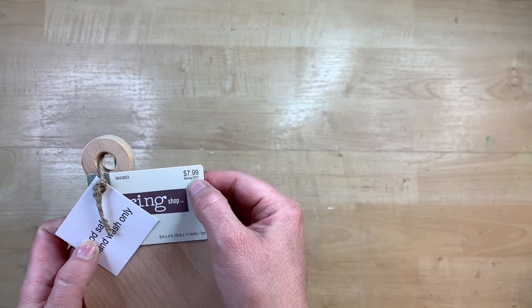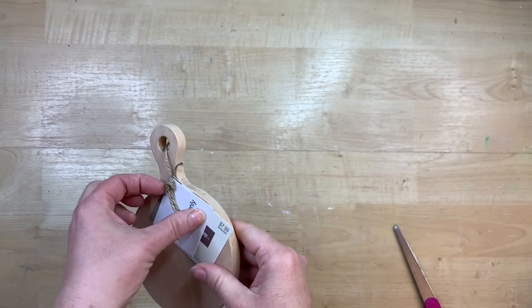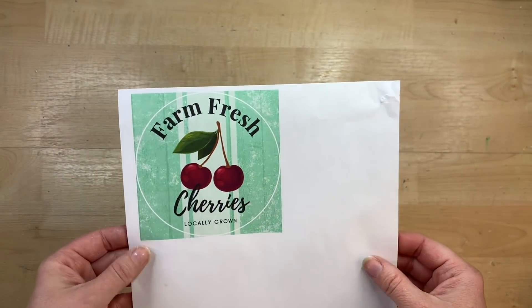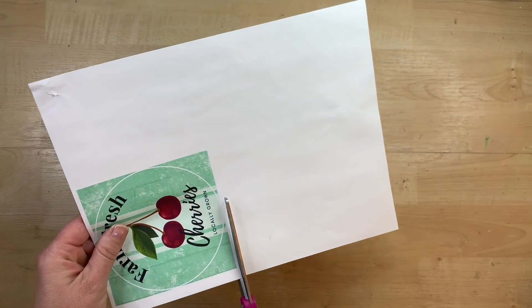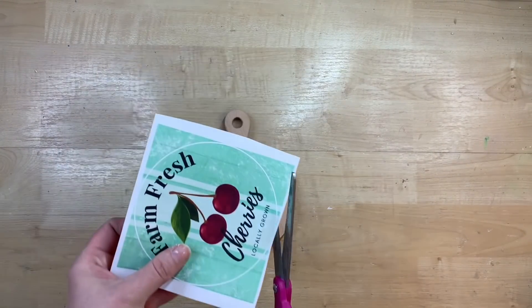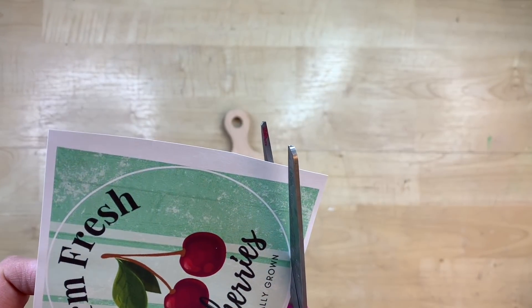At Hobby Lobby I found these cute little cutting boards. Cutting boards are the rage — I've seen people find them at Target and Walmart, so wherever you can find them, you might even have some laying around your house. This is just a little teeny mini size. I'll leave a link below to some I found on Amazon that are a little bit bigger. And I made this cute little graphic on Canva — I'll link it down in my description box so you can have access to these graphics too.